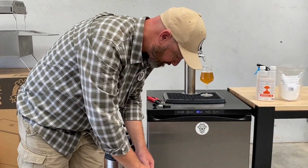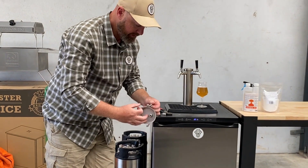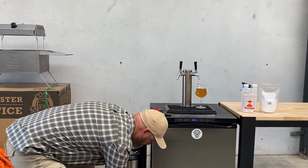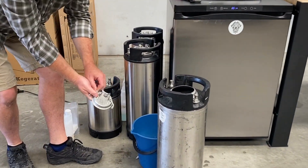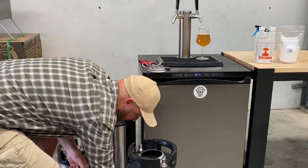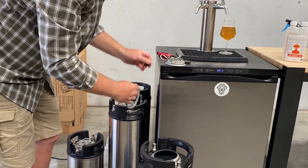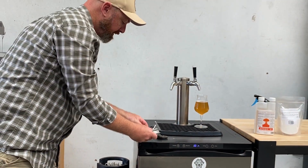The other thing we can do is remove our keg O-ring. You can see this one here has got a little bit of gunk on it. Soak it in the cleaner, give it a scrub with the brush — a light scrub around the O-ring. There's nothing wrong with replacing these O-rings every 12 months or so anyway.